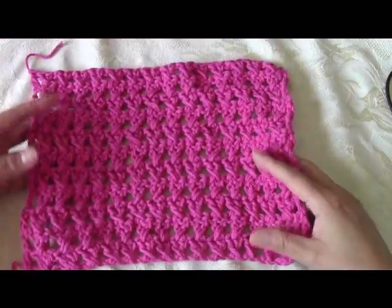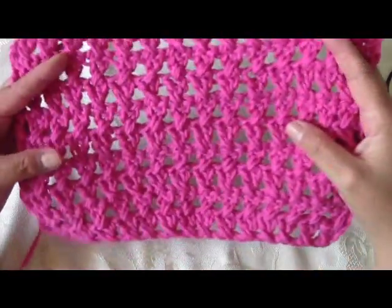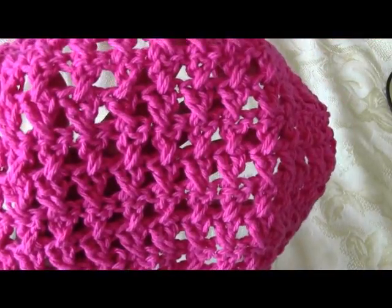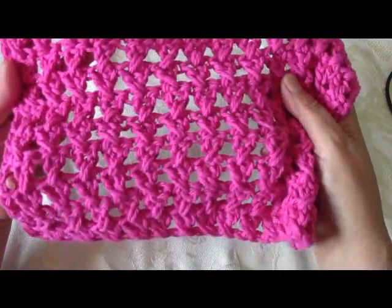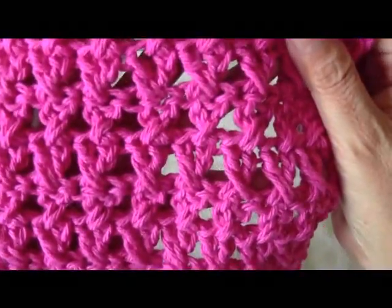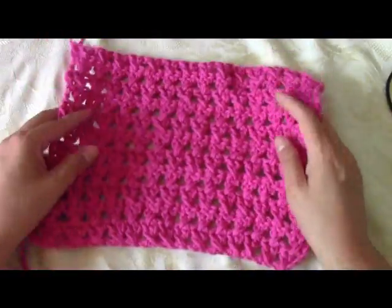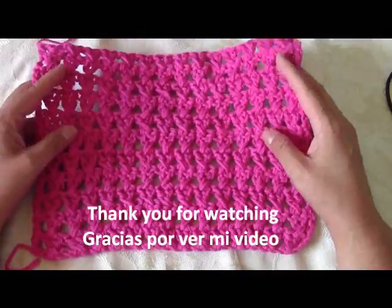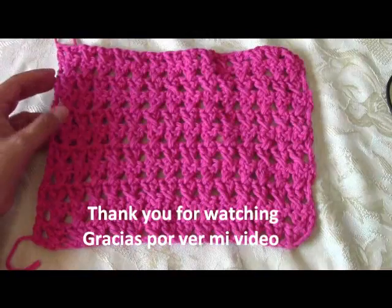I finished doing my rows and just tied off. This is what your dishcloth would look like, or any other project you do. I hope you enjoyed this tutorial. Please be sure to subscribe if you haven't already done so, hit the like button, and please spread the word about my channel with your friends and family. Thank you so much and have a great day!